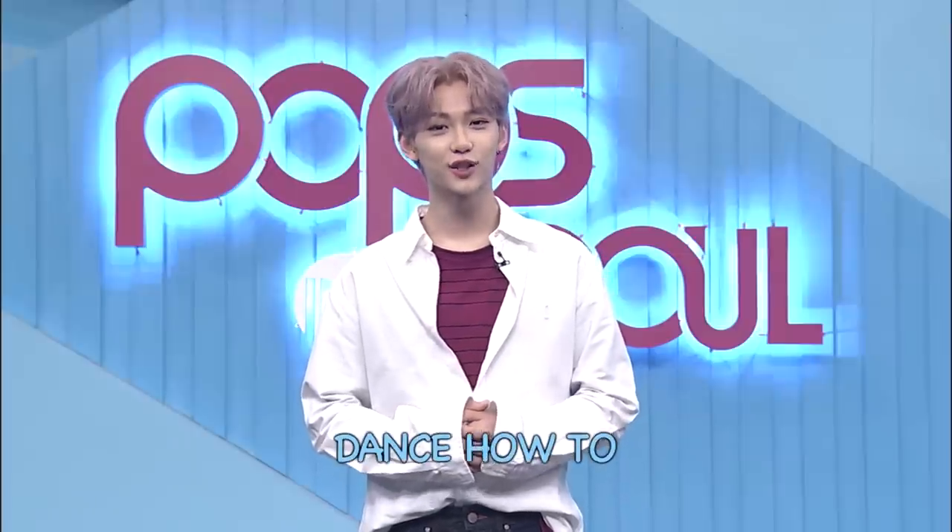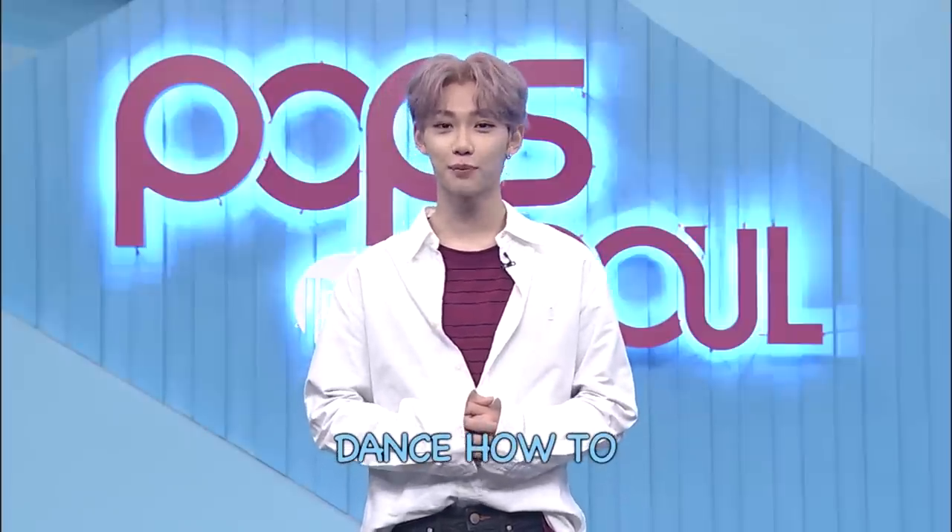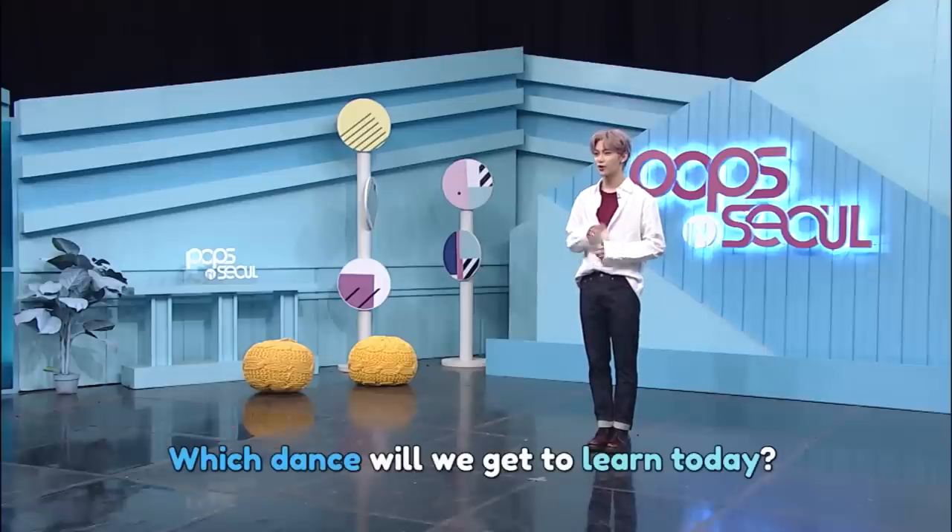It's now time for dance how-to, where you can be like your favorite K-pop stars by learning their dance moves. Aren't you curious as to what your dance instructor — which would be me — has in store for you today? Well then, let's hear you scream.